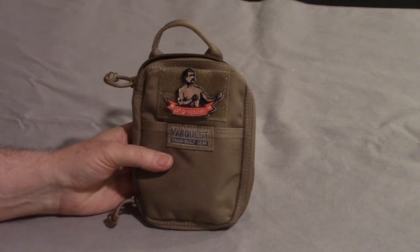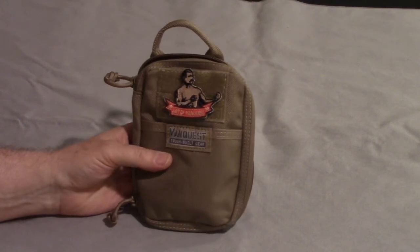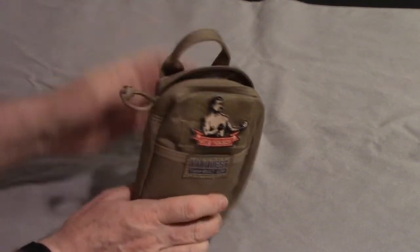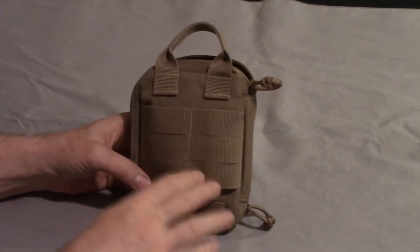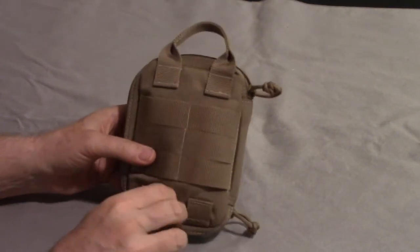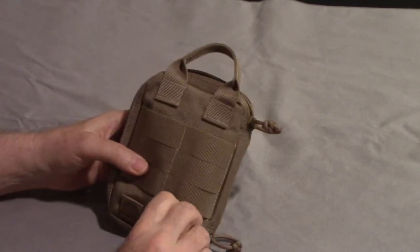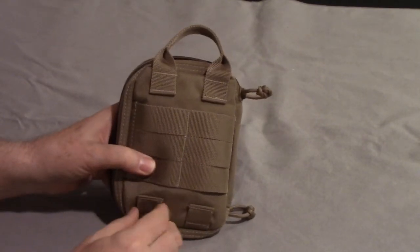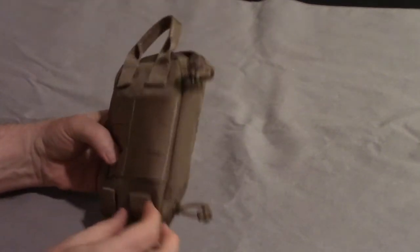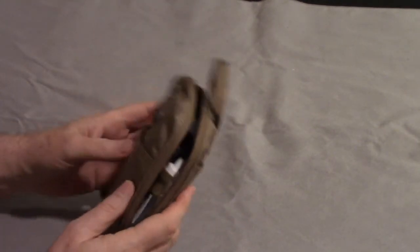VanQuest is made of the same materials as their packs - the Cordura nylon, the YKK zippers, all that good stuff. There's a nice handle on the top and webbing so you could attach it to a pack. There's more webbing down here too, although it's kind of small.